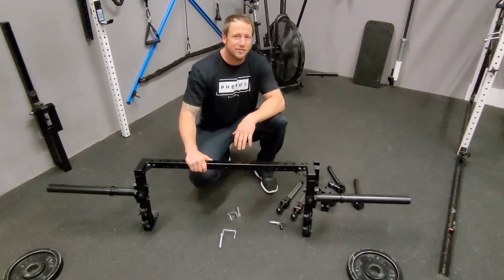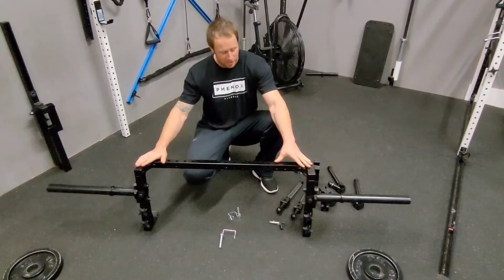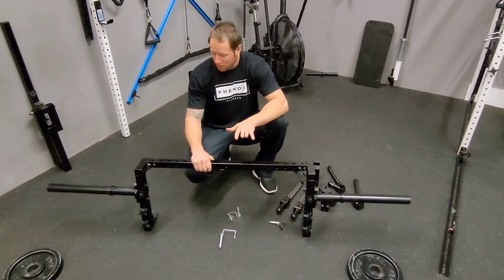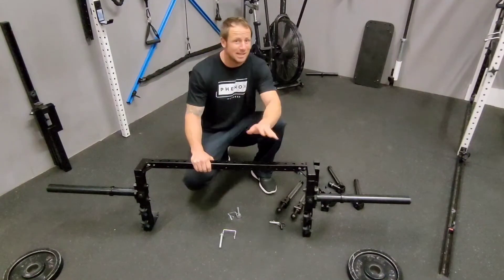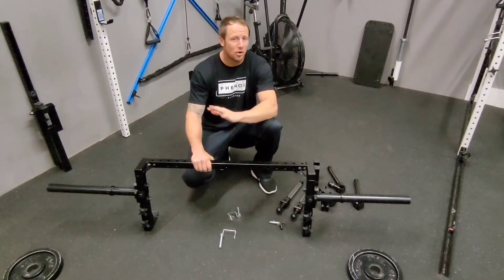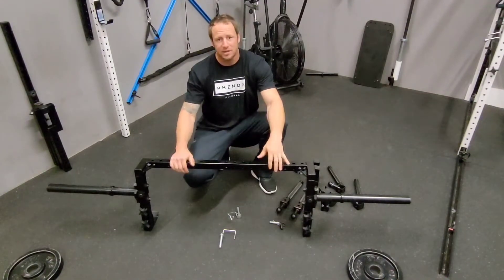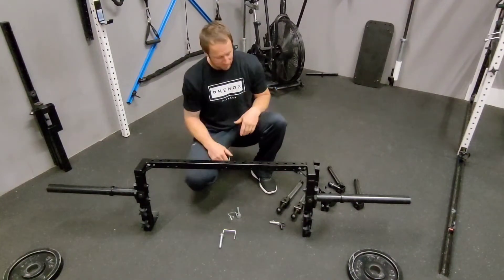Hey, what's up everyone? Gordon Briley here with Kino X Fitness. Today we're going to go over the Maverick Bar and some of the different deadlift variations — how to set it up, things to think about, and some of the benefits of using the Maverick Bar. The deadlift has so many different variations that this one gets a little wild, but you're going to love it because you have a lot of different options, or you can just stick to the basics.